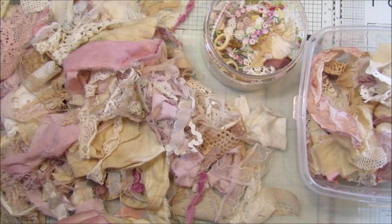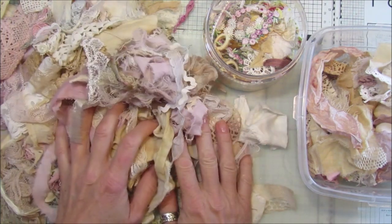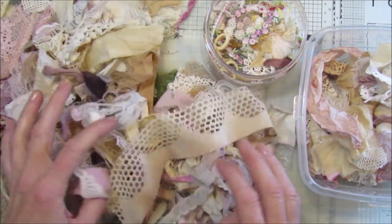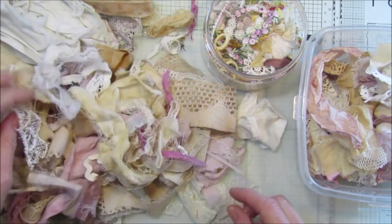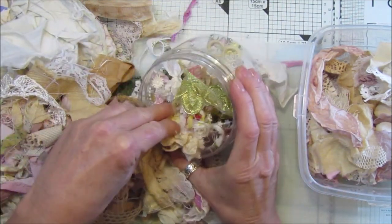Hi guys, welcome back to my channel. It's G from Happiness and Crafting. Today I had intentions of making a snippet roll until I actually opened up the box of bits of lace and fabric that I had. I needed to sort it out first, so I thought I'd bring you along with me while I did it.